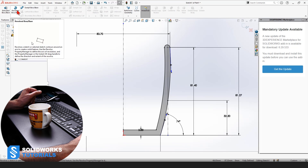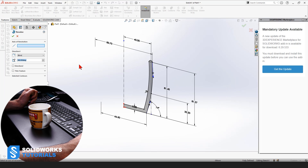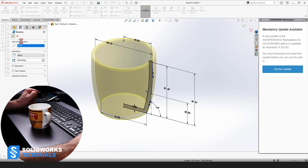We go to Features and use Revolved Boss. We already have a center line, so we're going to pick it and click OK.